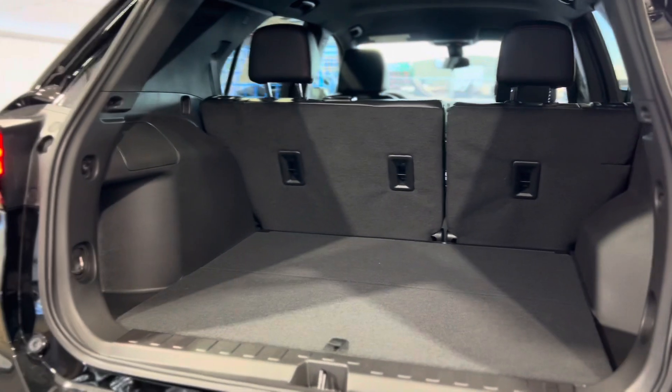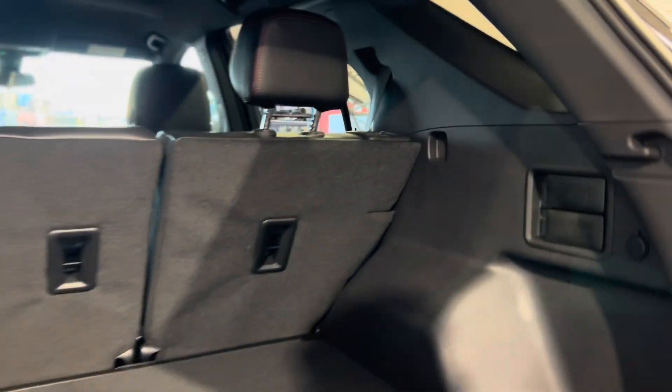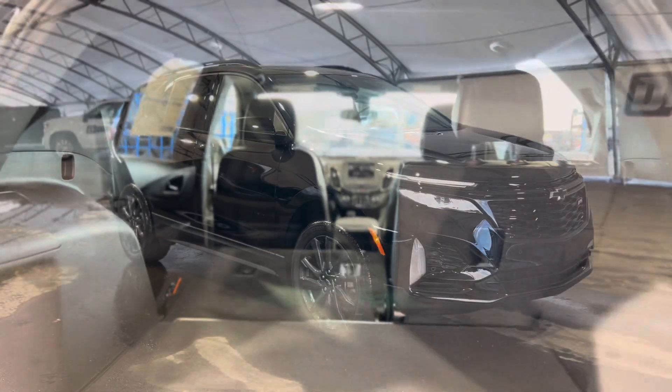Stepping into the very back reveals the trunk area, and as you can see it's super spacious. You can also pull these levers here to the right, bringing these rear seats down and doubling your space. That's pretty much it.